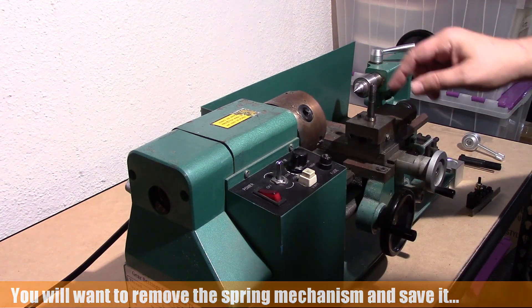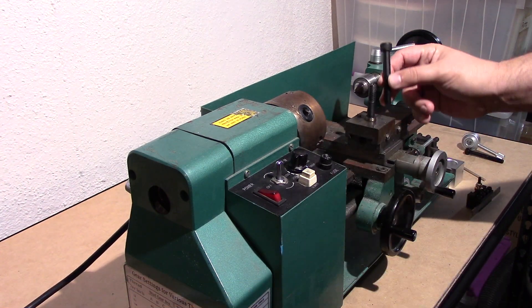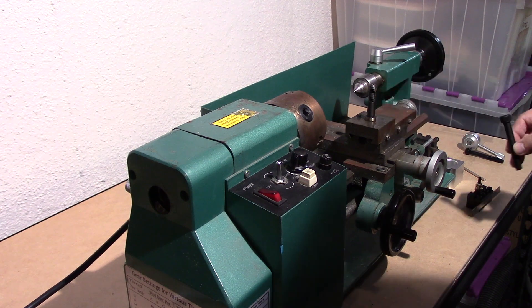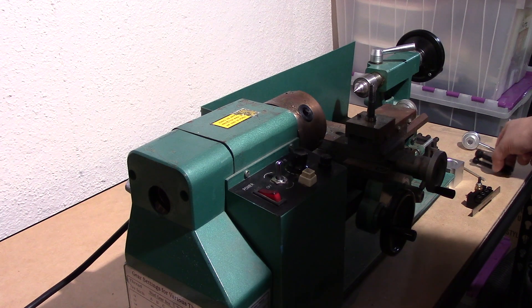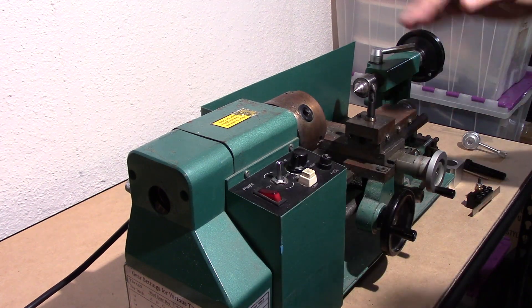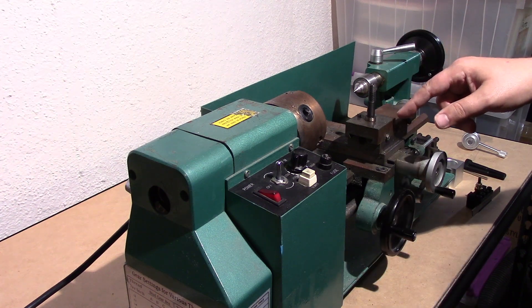The next thing we have to do is remove this bolt, because what will happen is — I believe it's going to be this guy, one of these two. I think this one's too small, but that will actually replace this and go down through this mechanism. Let's go ahead and get this guy out of here.